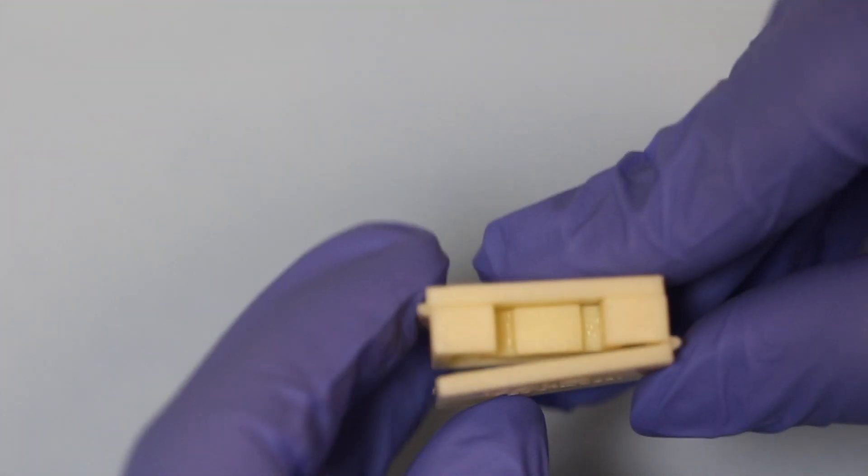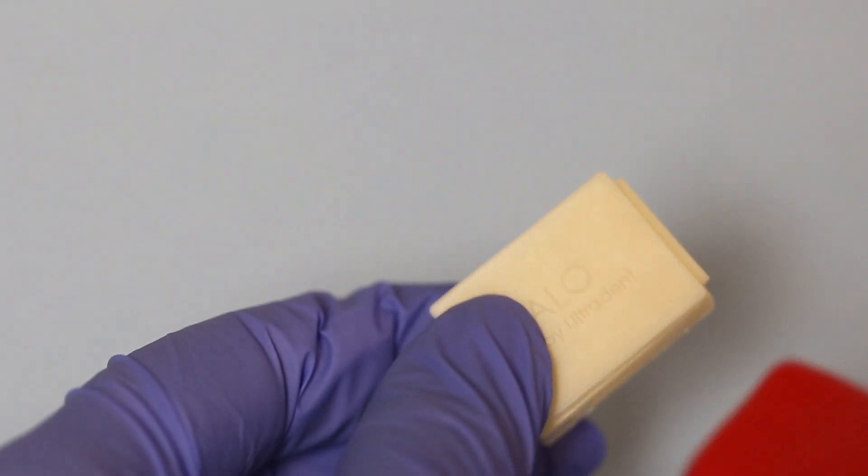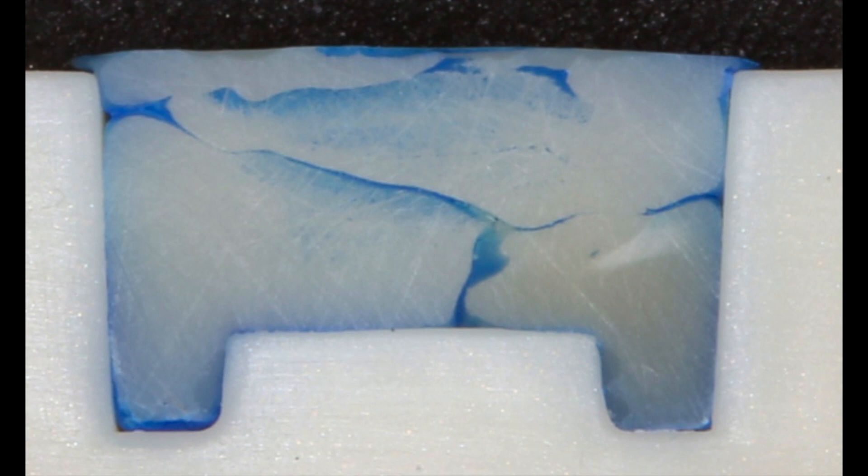Here we can see the mould being assembled, and you can see how it folds in to produce this self-contained MOD mould. In the next image, this mould was filled with composite by an experienced clinician, who placed and light-cured each increment of composite in what they estimated to be no more than 2mm thick.